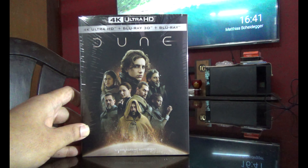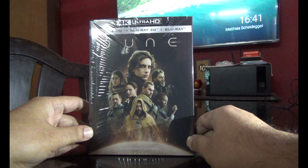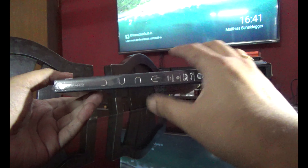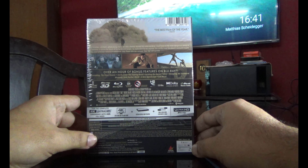Hi guys, this is Rajiv Nirungadi here and today I'm going to unbox the Ultra HD Blu-ray plus 3D and 2D Blu-ray of Dune. Here is the front, here is the spine — as you can see this is a three disc set — and here is the back.